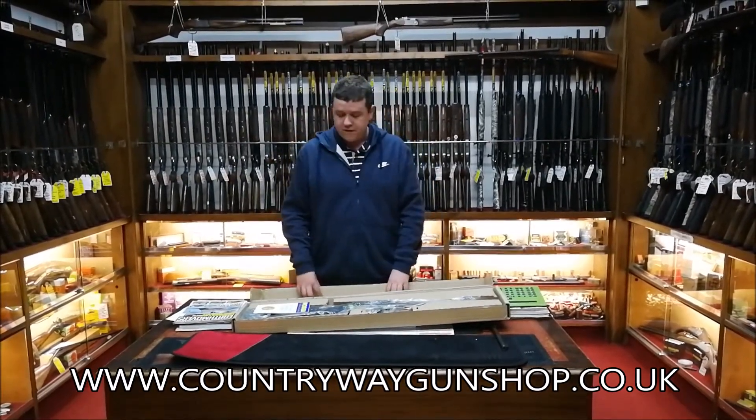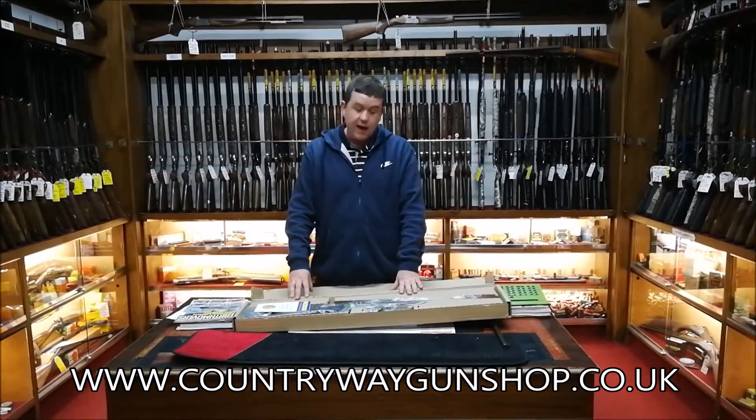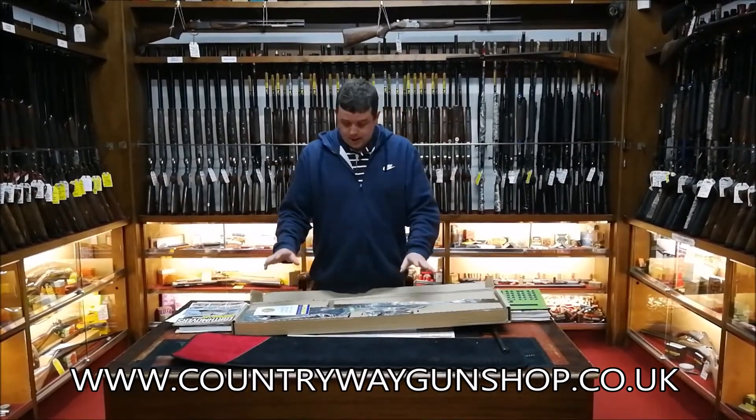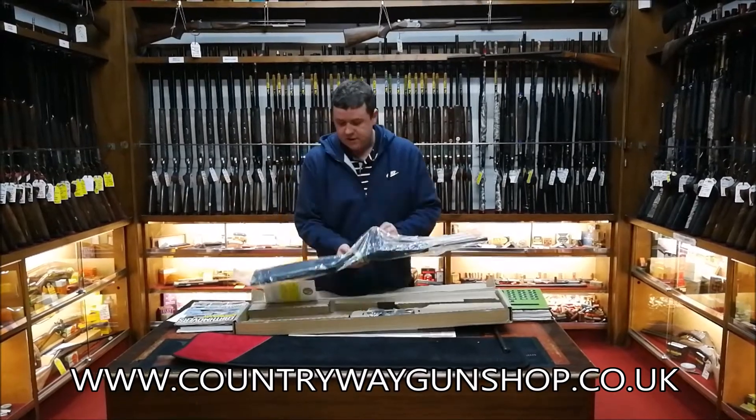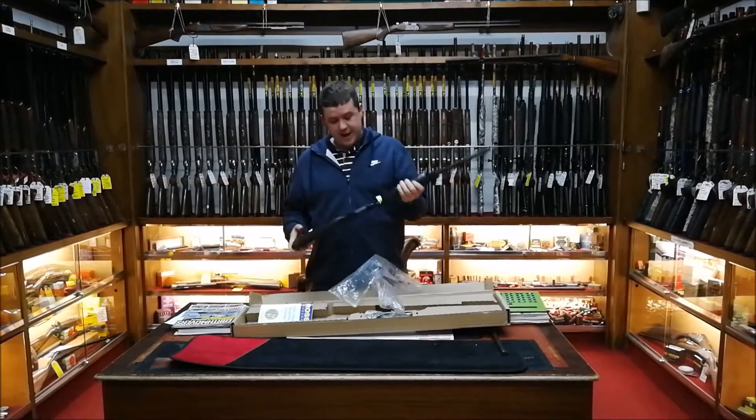It's a bit of a fun gun, more of a range gun than a hunting gun, but it can be used for hunting. There are a few interesting features on it — whether you need them or not, they are there.